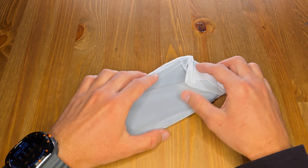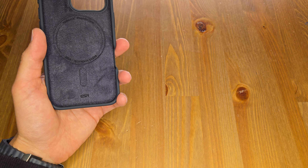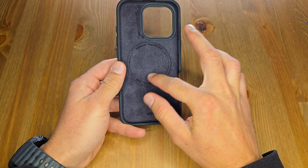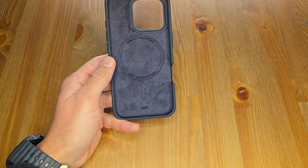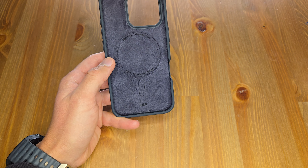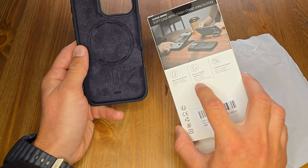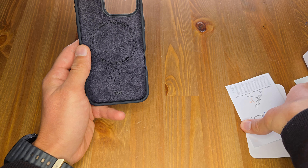Opening the case, the initial impression is that it's soft on the inside — really good material. It has a quite strong magnetic ring, the MaxiRing, which can hold up to 1400 grams, which is a lot. I believe it will work the way it's described.